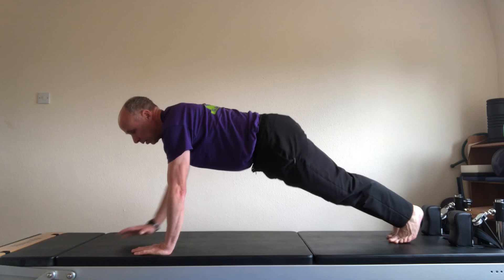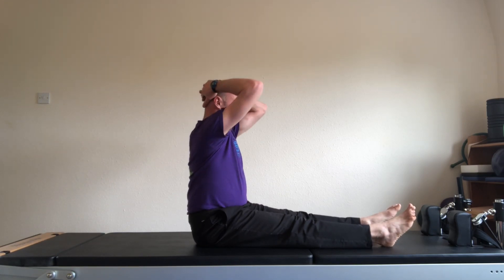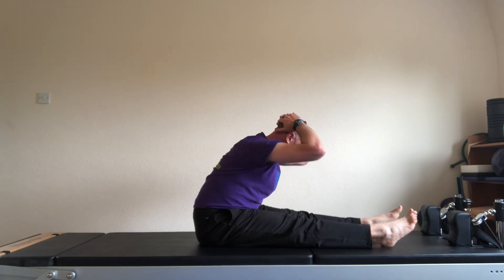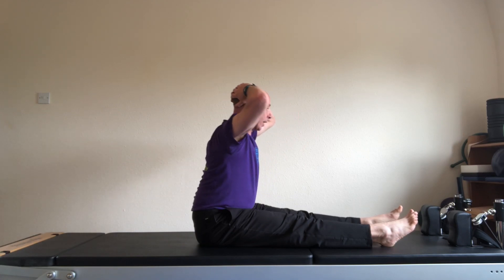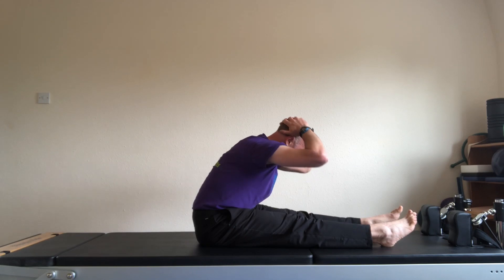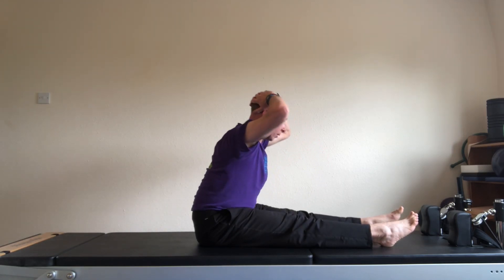From your plank position, come over into a seated position. Legs hip wide, feet pointed. Hands behind the head in the curl-up position. Narrow the elbows round the back as you exhale, and come forwards. Lift the elbows. Lift the head straight from the back as you hinge backwards. Exhale, round and forwards. Inhale, lift to come back. Two more. Round to come forwards. Lift the elbows. And again, exhale — elbows narrow, round to come forwards. And lift to come back up. Change the hand position to the salute position.